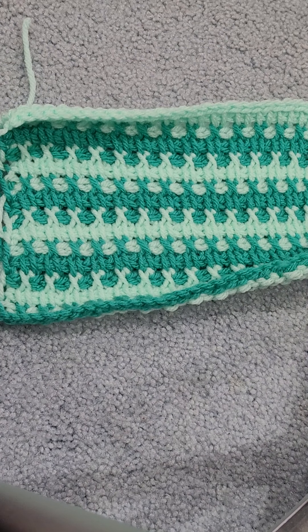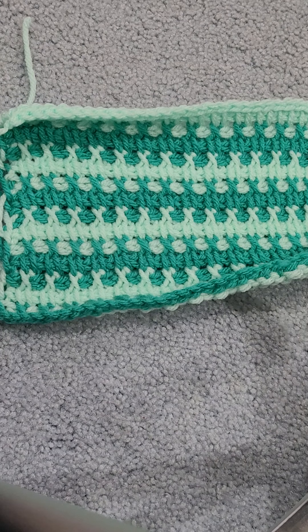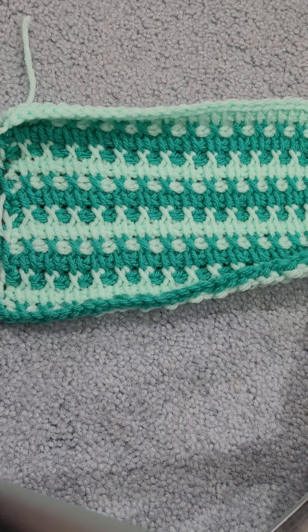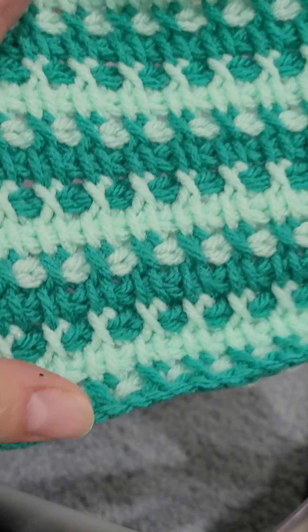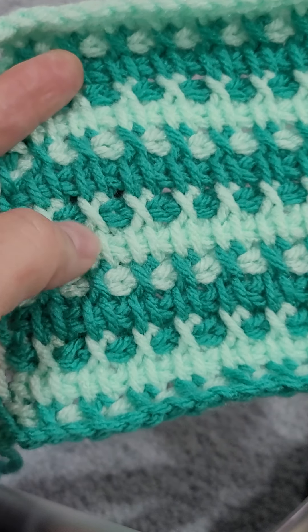Hi everybody, welcome to Teach Me Tuesday. I'm Kelly and you are at K.O. Crafts with Kelly. Today I'm going to show you how to do the crossed stitch mix Tunisian stitch. And this was so fun to make — look at those X's!